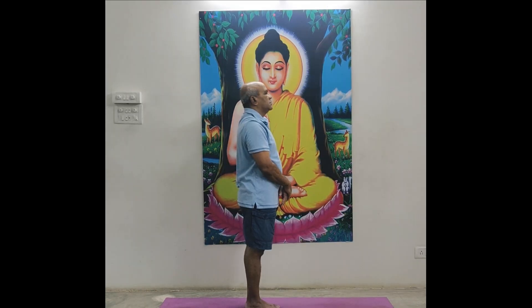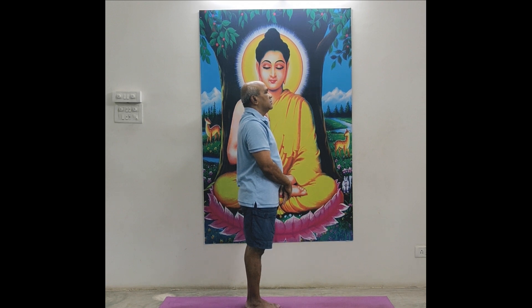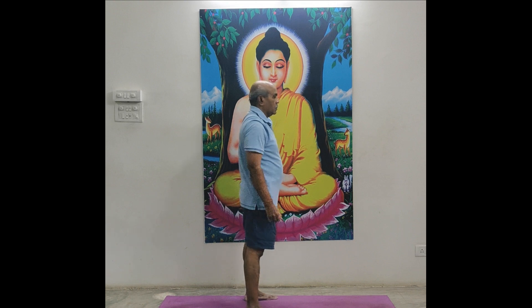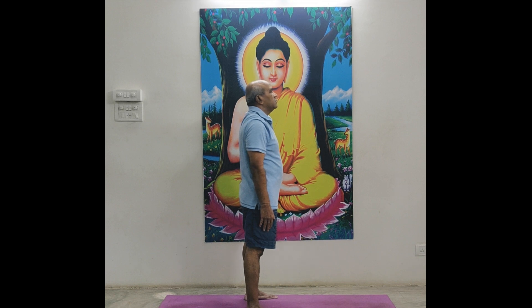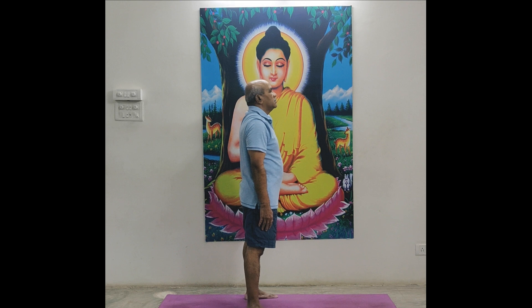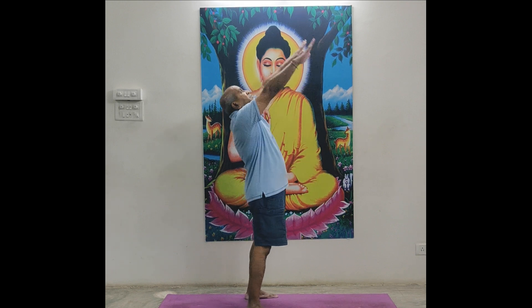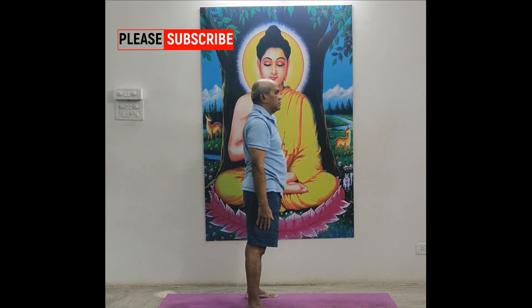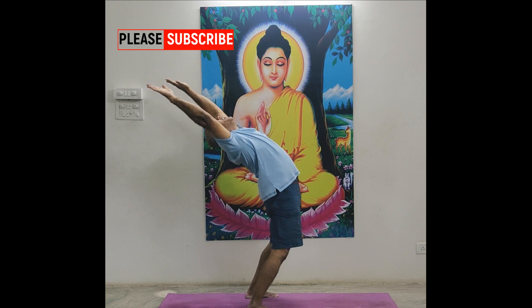In standing position. Ardha Chakrasana — half moon pose or half wheel pose. Separate both foot, both foot straight, no V-shape, no cross, foot always straight. Lips close. Breathe in and breathe out through nose, through both nostrils. Hands, head, neck, spine — down to back side. One, down to back and come to straight. Two, while going down to back side, take care.